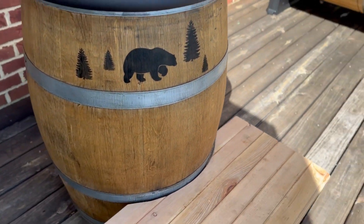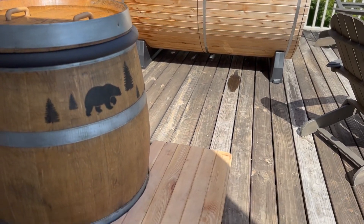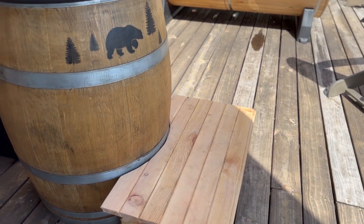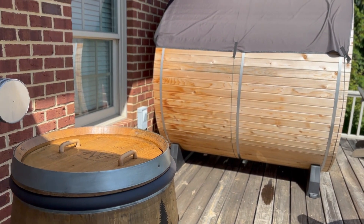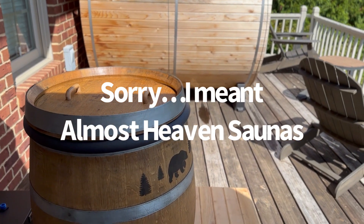I built a step here too from the leftover cedar that I had from my sauna. Big shout out to the Heavenly Sauna folks — they're in West Virginia, not too far from where I am. Awesome company, great sauna.